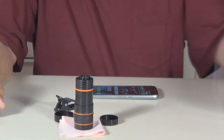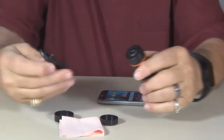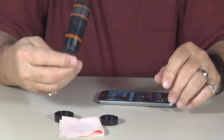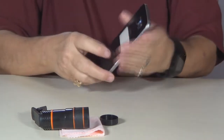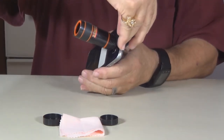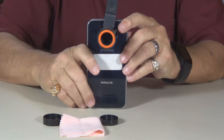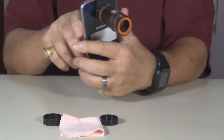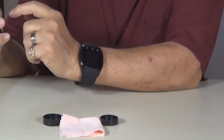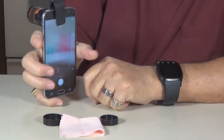Let's try it out. I am using a Galaxy S6 — we'll see how it works there. Take your lens; it screws into the clip right there. Find the camera on your phone, and this clips on like this, right over the camera.